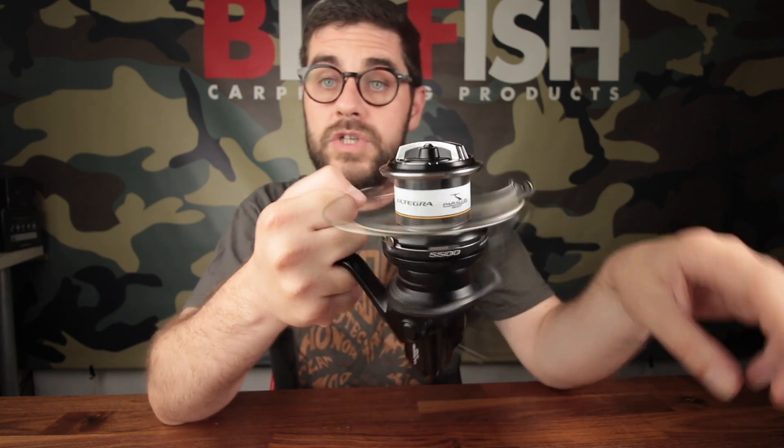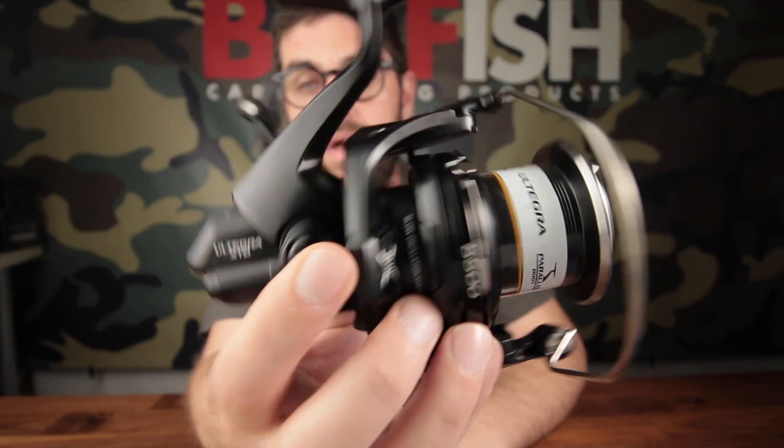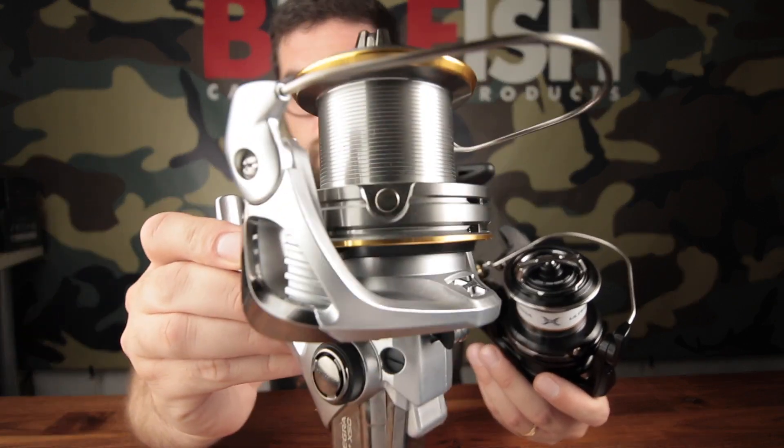It suits both those who use it at sea and those who use it with a 10 or 12 feet rod with an extra supply. The only downside is a bit of friction because Shimano remained a bit short from the point of view of the budget and put these felt filters inside, which would have merit.